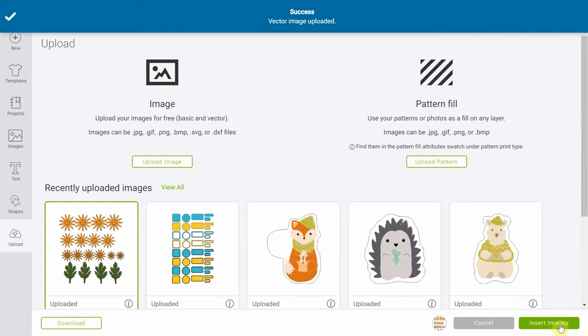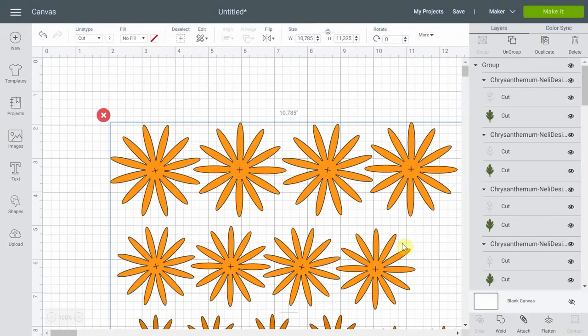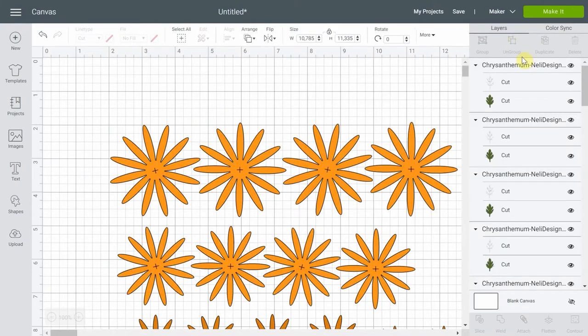Then I'm gonna select it and click insert images. First thing to do with all of my SVG files, as I always say, you're just gonna click ungroup so that you are left with only the groups of each flower.